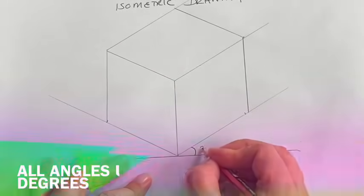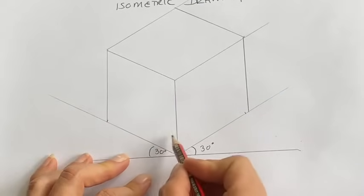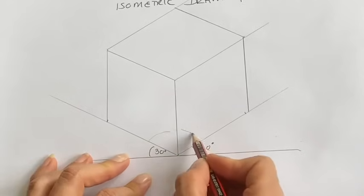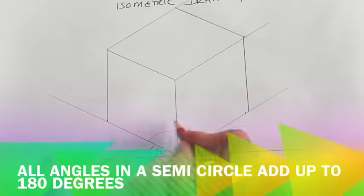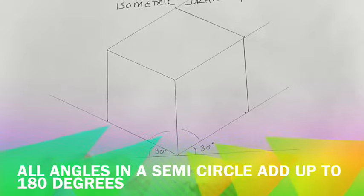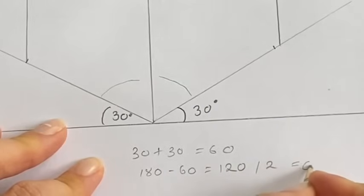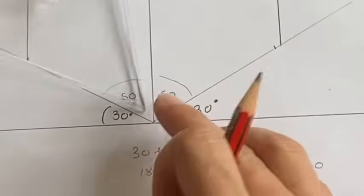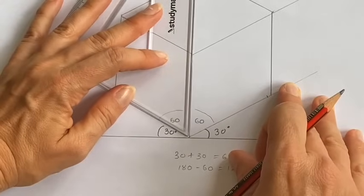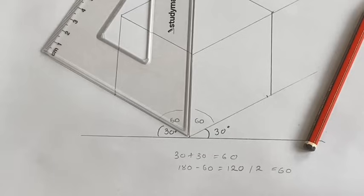Remembering that each of these angles are 30 degrees — 30 and 30. What would this angle here be? Well, 30 plus 30 equals 60, and this whole angle here is 180, so 180 minus 60 equals 120. If I divide 120 by 2 I get 60, so each of these should be 60 degrees. Let's double check with the other end of the set square — and it is. Such is the wonder of geometry. That's the end of our first lesson in isometric drawing. Thank you ladies.